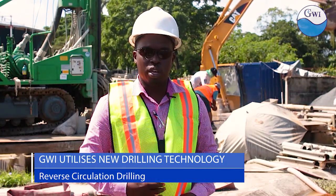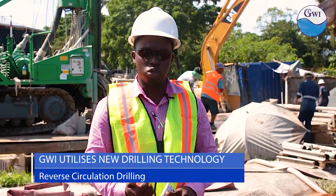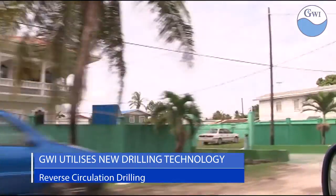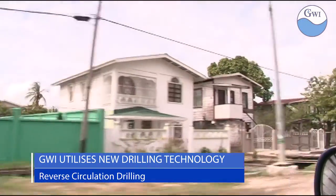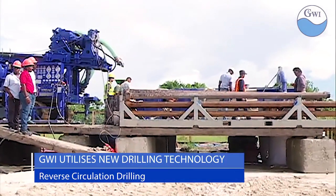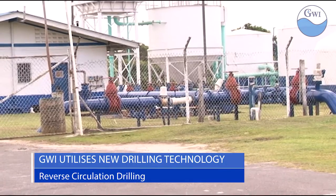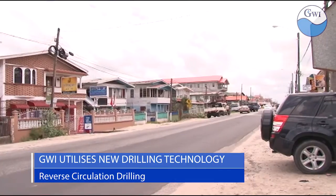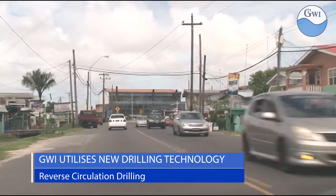The technique utilizes less or no bentonite at all to maintain the aquifer formations without any caking. This helps in producing a greater capacity well and also reduces the time used for the development process. The new wells were drilled at a total cost of some 121 million Guyana dollars and have positioned GWI to improve its level of service for residents within those communities.